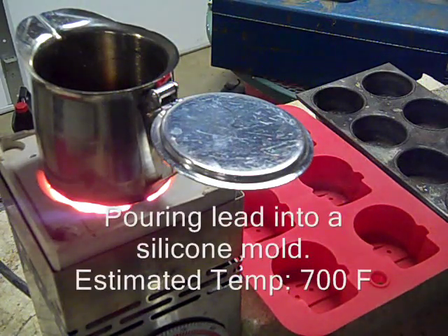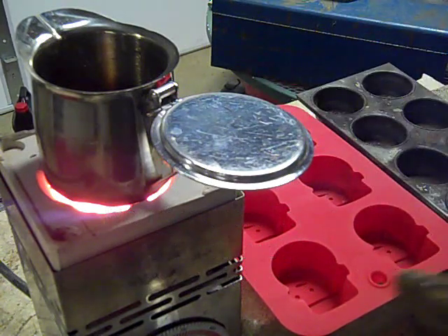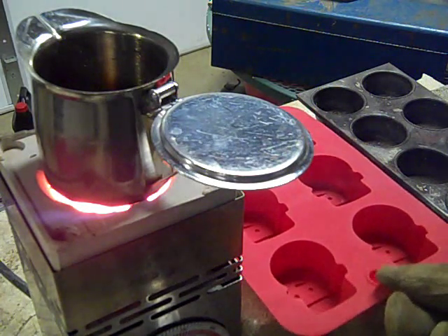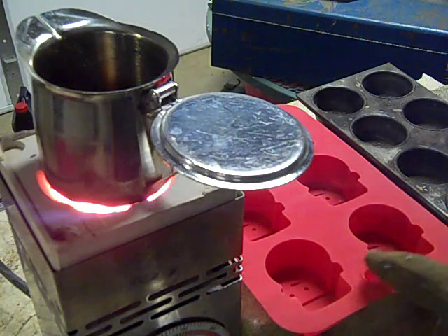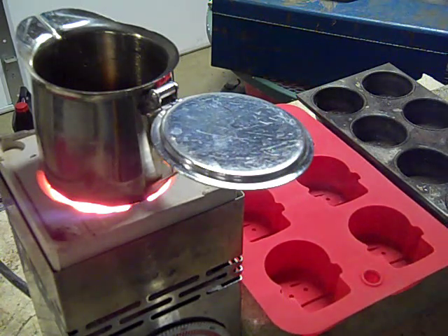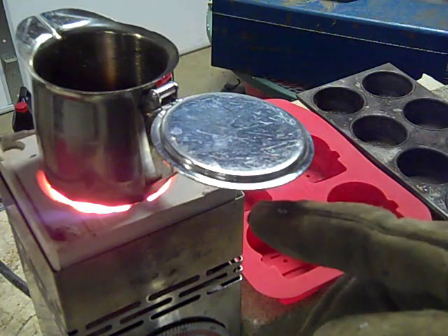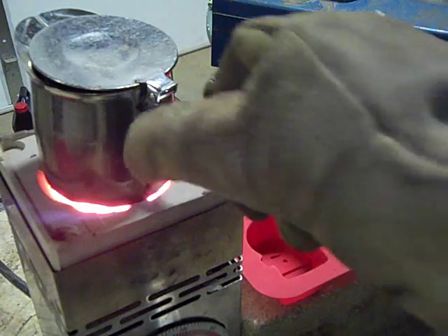Doing a little experiment. What I've got here in the pot is liquid lead. And this is a silicone tray that I got at a thrift store. I believe it might actually be intended for ice cubes, but I know the silicone is supposed to stand up to heat pretty well, so I'm going to see if it will work as a mold for lead.